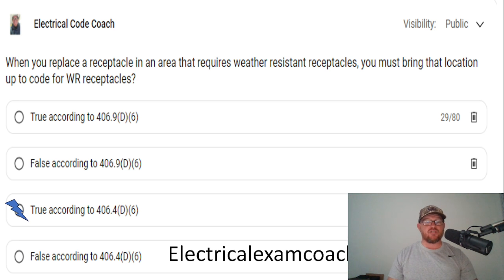The same thing for AFCI protection — if this receptacle also fell in an area that required AFCI protection, we have to bring it up to code as well. Same thing with tamper resistant. If this area is in a tamper-resistant receptacle required area, we may need to provide all of these just for replacing one device.